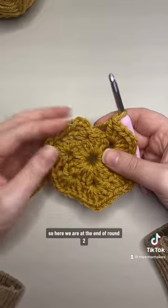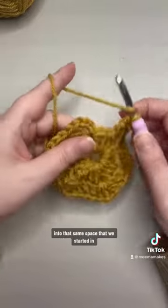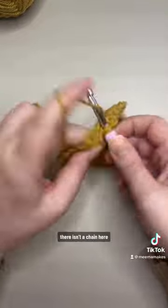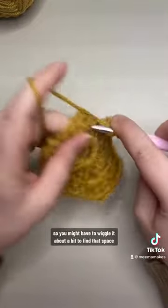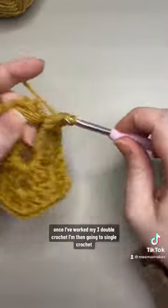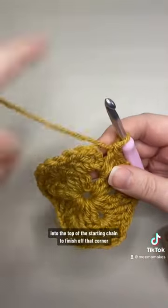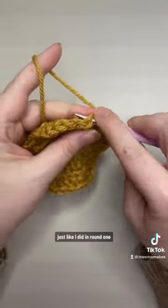Here we are at the end of round two. I just need to finish off this corner with three double crochet into that same space that we started in — there isn't a chain here so you might have to wiggle it about a bit to find that space. Once I've worked my three double crochet I'm then going to single crochet into the top of the starting chain to finish off that corner, just like I did in round one.